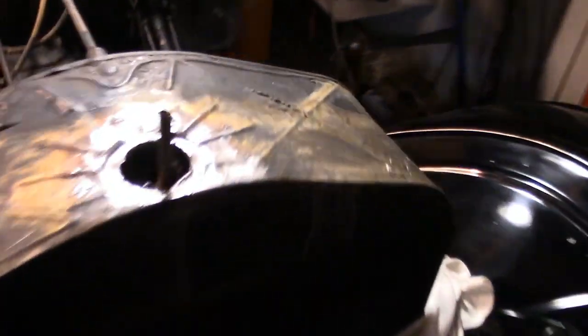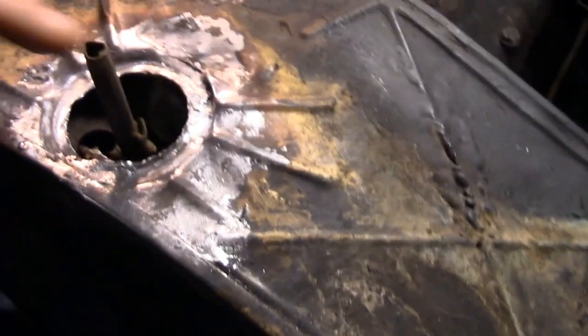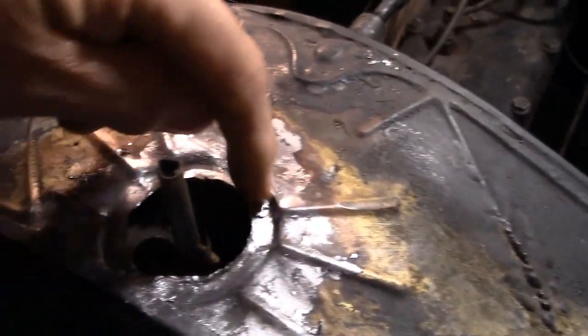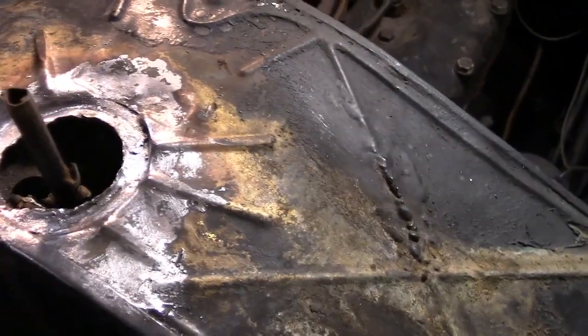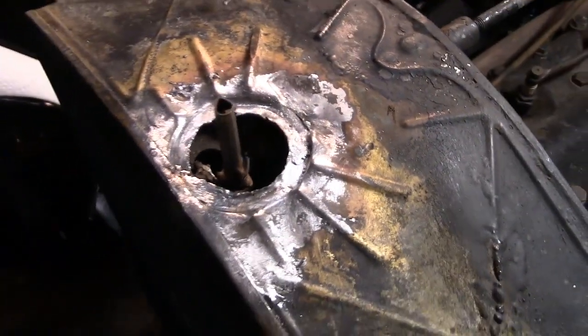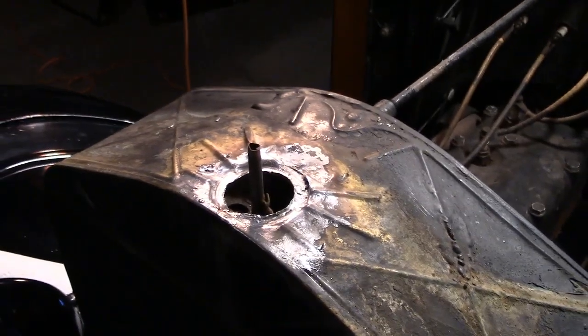This radiator is in worse shape than we thought. We've got cracks all the way around the outside here. We got all the old solder out and hopefully we can get this soldered back down without making it worse.